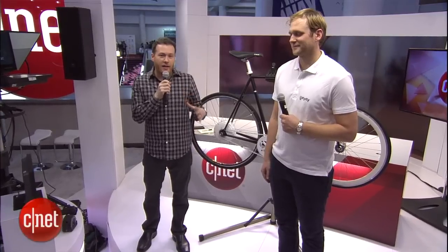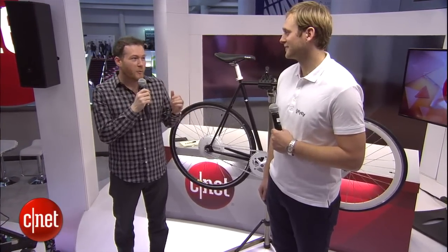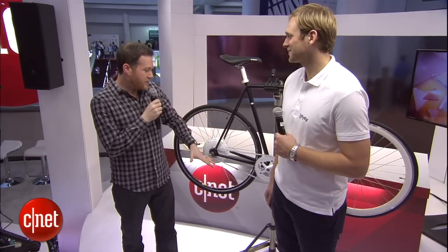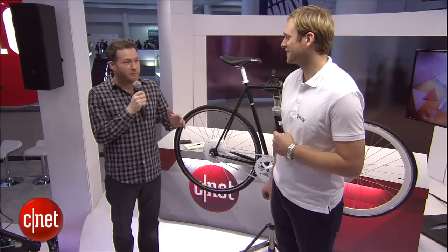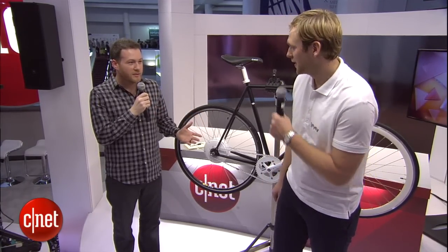Welcome back to the CNET stage, coming to you live from CES 2015. Right now we're checking out the Flycly Smart Wheel with Nico, the co-founder and CEO of the company. Tell us about what this device does — apparently it turns any traditional bicycle into an electric bike. How does that work?